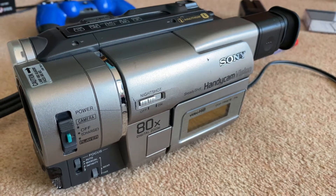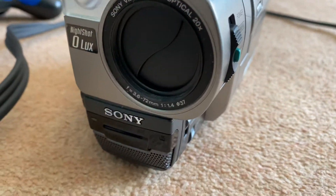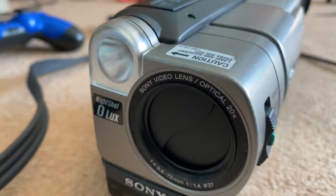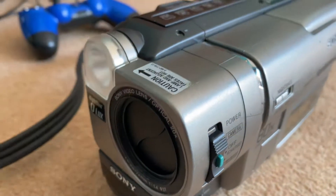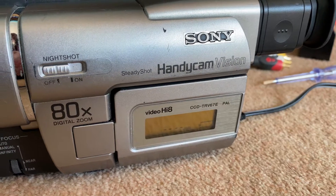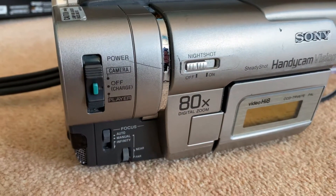I filmed the unboxing of this camera with the 87. The fundamental difference between them is this camera is just mono — as you can see, there's no left and right markings on the mic, and it's only got the one ferrule for the audio output. But apart from that it's identical: it's got the halogen light on the front, the night shot, the flipping out screen, and steady shot, which is the most important feature for my shaky hands.